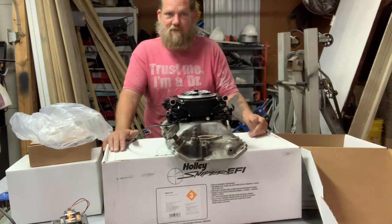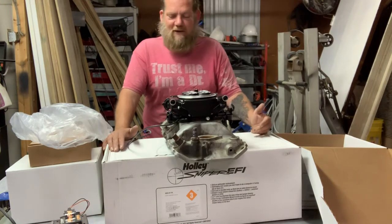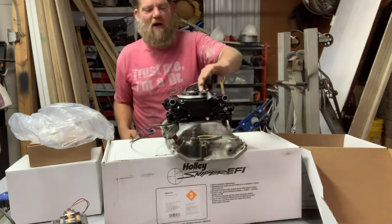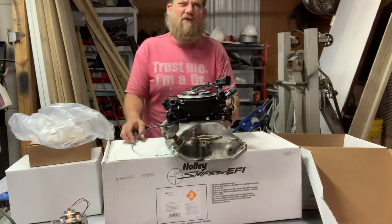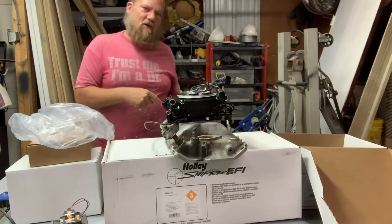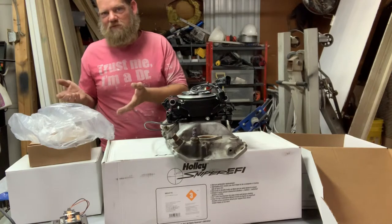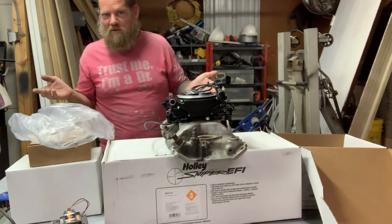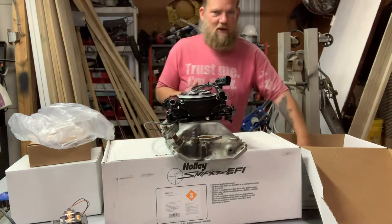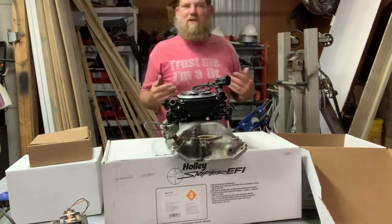I've been a Holley customer since I started building hot rods at 14 years old, and just about every one I've built has had a Holley carburetor. When they came out with this system I was super excited. This particular system is the 550-511 master kit — master kit means it includes the fuel system. It retails for around $1,000 without the fuel system, or about $1,250 with it. You could go buy a FITEC for the same money or a little less, but you're not getting nearly what you get with this.